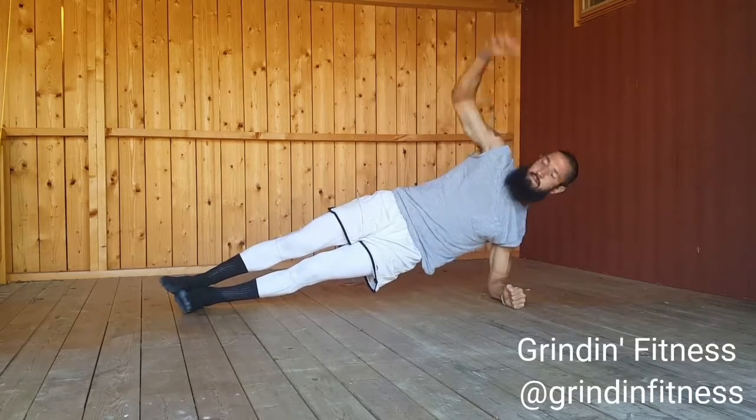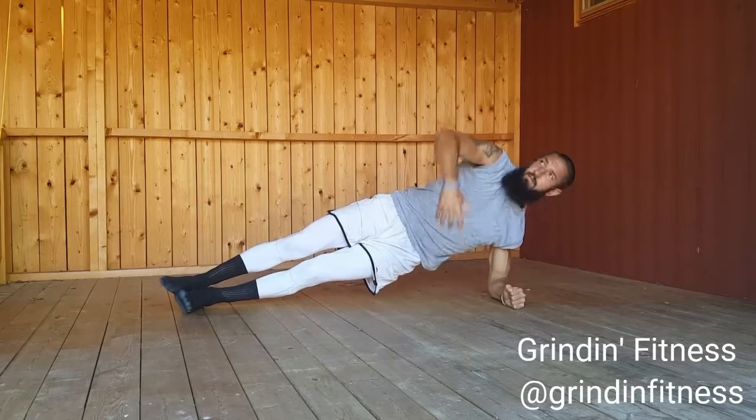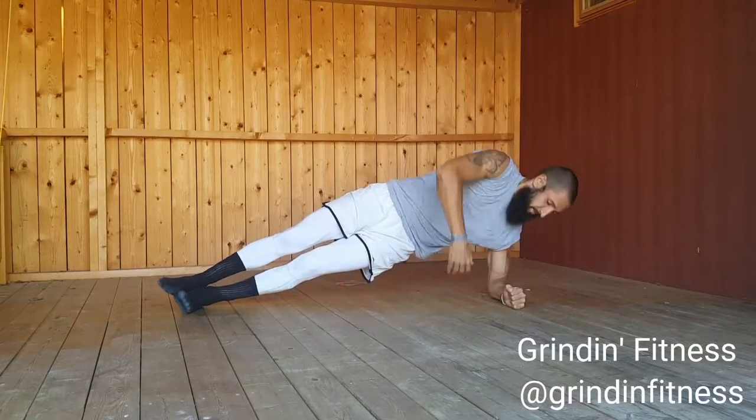Repeat for the given number of repetitions, then repeat these directions on the left side. Inhale as you lower, exhale as you lift.